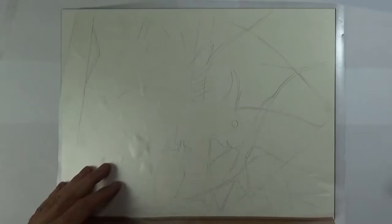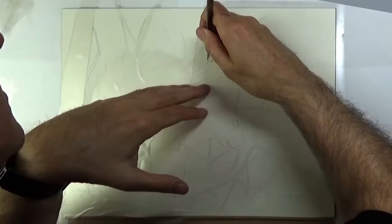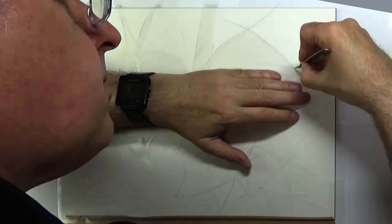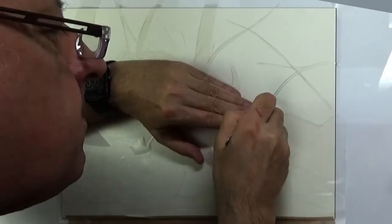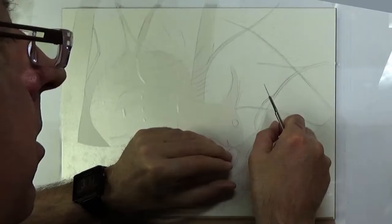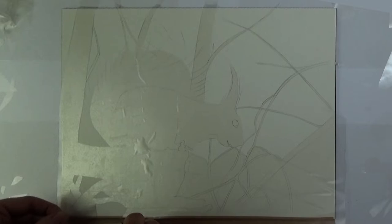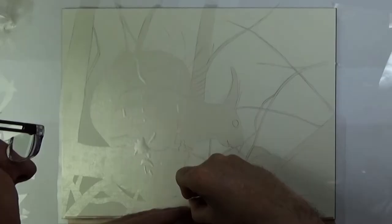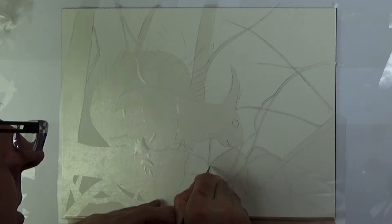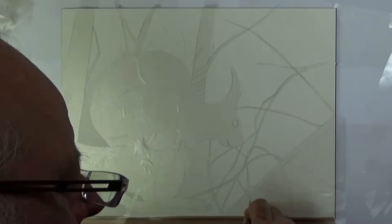Hello, welcome to my latest video. This time it's a painting of a red squirrel. I managed to get the reference photo on a visit to the British Wildlife Centre in the south of England, because around this area there are no red squirrels in the wild unfortunately, but there are quite a few at the centre who are friendly enough to get close. The reference photograph was taken with just a mobile phone — it was that close to me.